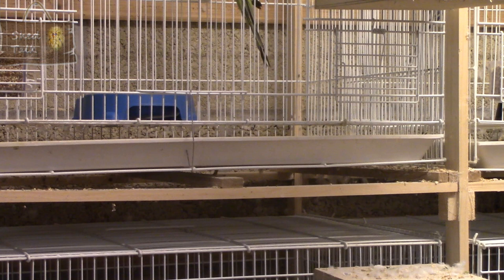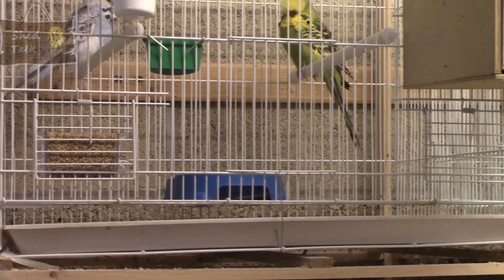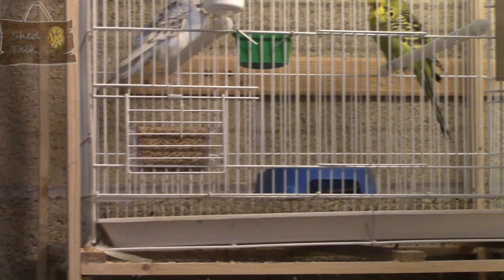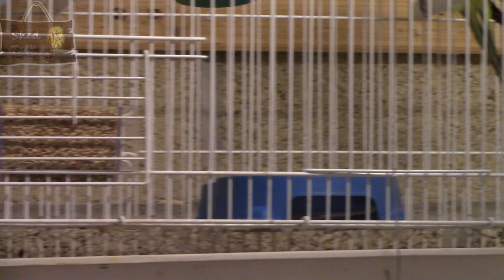There are also fewer areas where mite might gather, which can reduce the chances of mite. The open nature of all wire cages means it's closer to colony breeding, which budgerigars do in the wild. I do think that as birds come into breeding condition it stimulates others to do the same. Of course, it can also distract other birds — a cock may want to go with a hen in the next door cage — so that's one thing you do need to bear in mind.